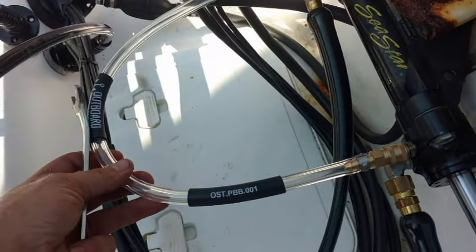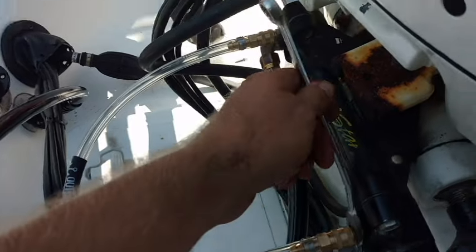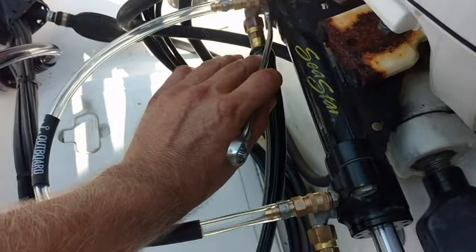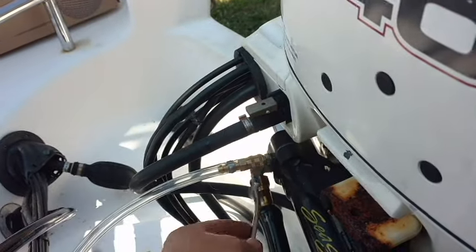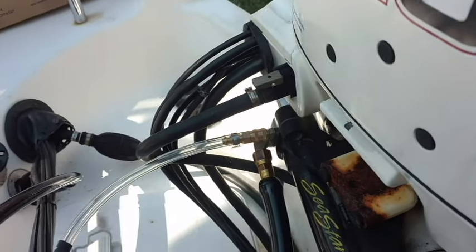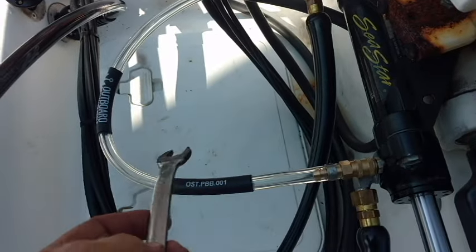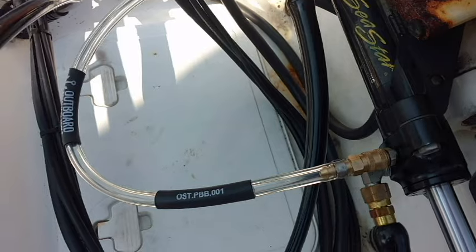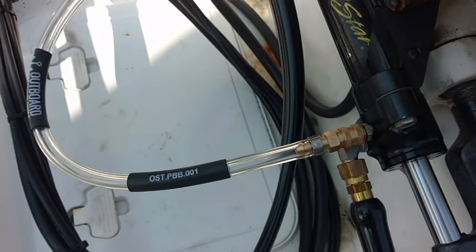I've gone ahead and hooked up our cylinder attachment here. Take the wrench and turn our bleed fittings loose about a half turn to a full turn. You'll know they are loose and doing their thing when you go to turn the steering wheel and you can see bubbles or whatever is in the system. In this case it should be mostly air, maybe a little bit of residual fluid, but we flushed and purged everything out already. You'll see whatever is in the system gurgling on through there.